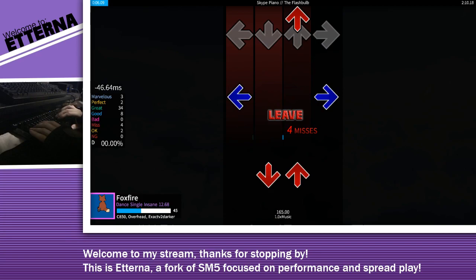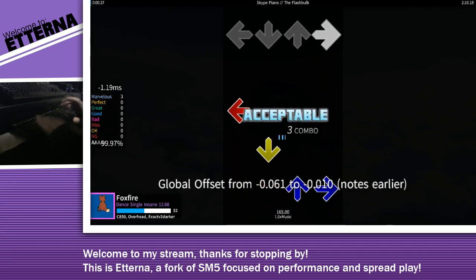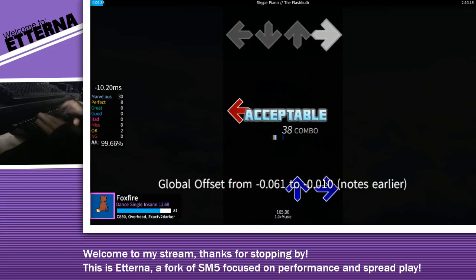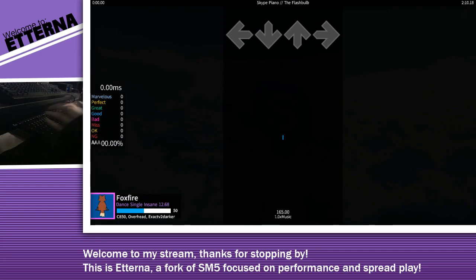Nice SD. So we're looking at... maybe like this? Let's see. Nope, not enough. Where am I now? Plus 10? Oh, maybe it actually is 0. No, no, it's not this song — it's because of the last song.